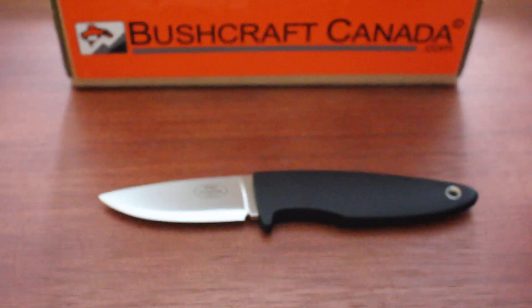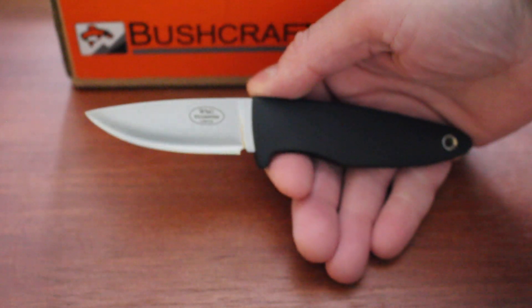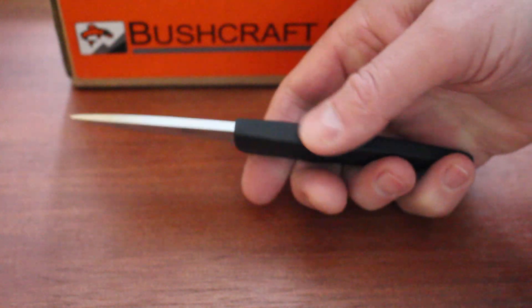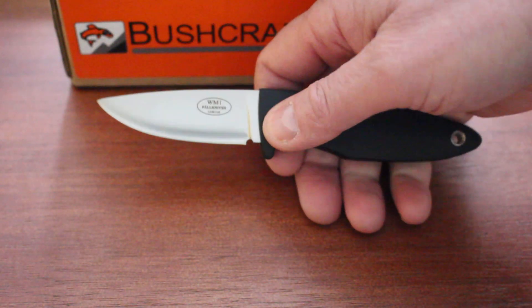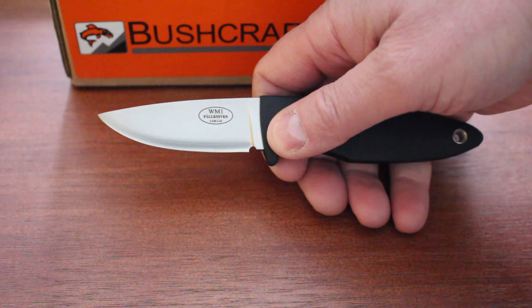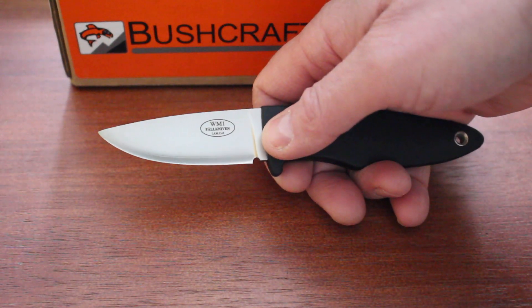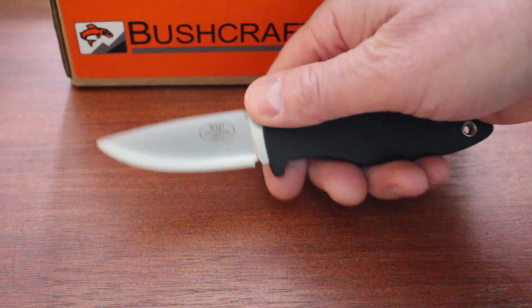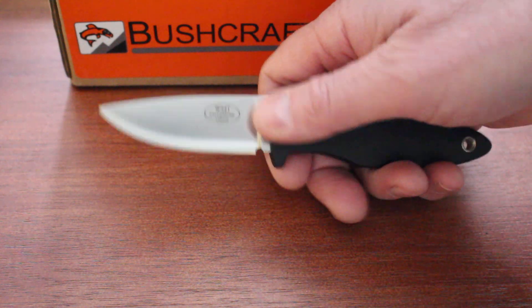I'll talk about the WM1 first. It's been out a long time, actually, from Fällkniven. Really excellent little camp knife — very compact, very lightweight, 3.5 mm thick stock. This has the new cobalt laminate steel, which is the steel in all their very high-end knives. Fällkniven do a tremendous laminated steel — extremely strong, very high tensile strength, very tough, and about 60 HRC, so great edge holding.